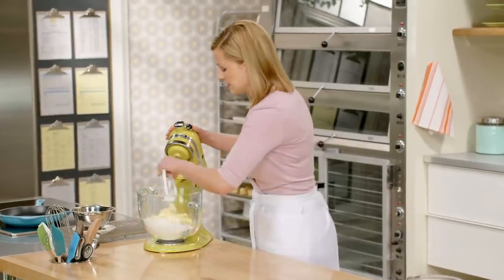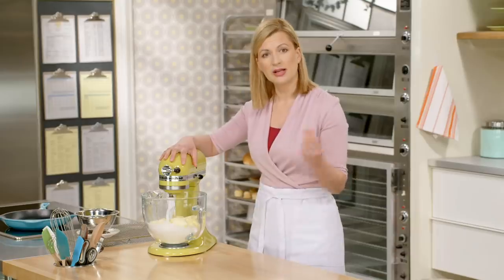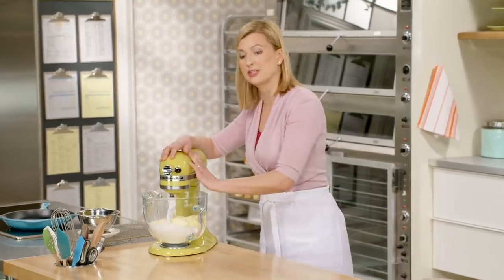I'll use my paddle attachment, and it doesn't take long because the butter is soft. It's going to be a sandy texture by the time the butter is worked in.